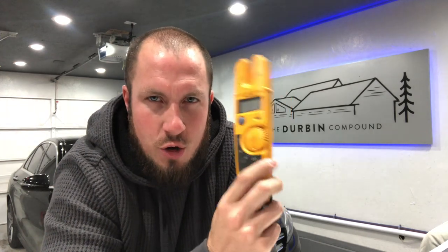All right guys, let's get down to the review. This is one of my favorite tools and that's why I'm going to start this mini-series on some Fluke tools that I just love. So this is the old version, the T5. Fluke has since come out with the T6-600 and 1000.